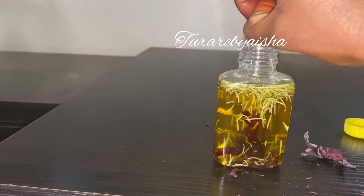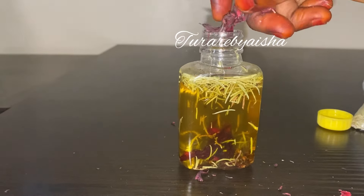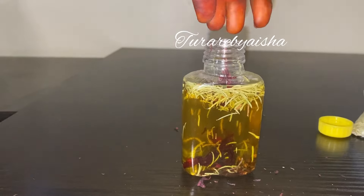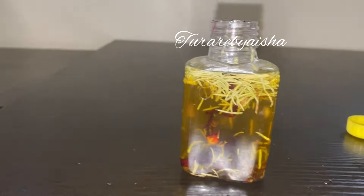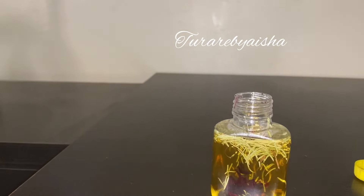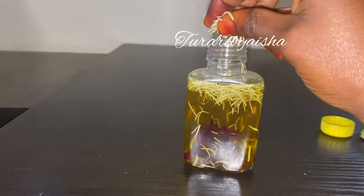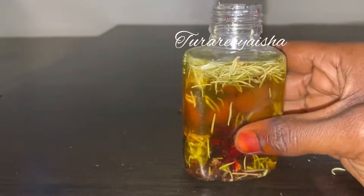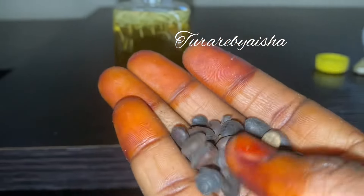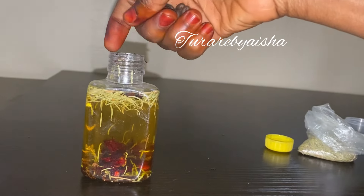I tried to crush it into little pieces so that it will infuse properly and give us the results we're looking for. You can add more or less of this dry ingredient. If you don't have hibiscus, you can skip it — the most important ingredients here are rosemary and cloves. I added more rosemary because rosemary is very potent and good for hair growth.